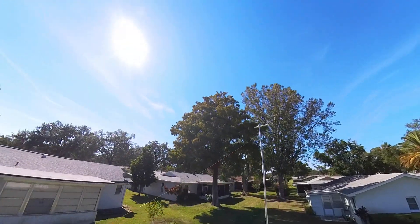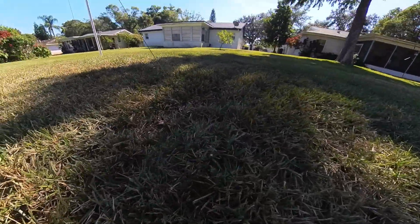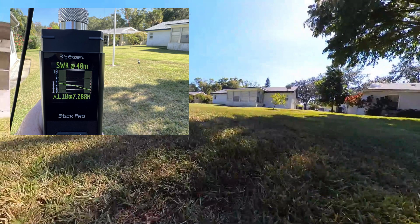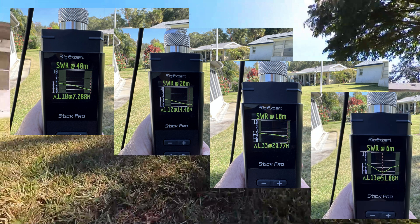The entire HOA can get a look at it now, so I want to get my testing done quickly. I grabbed my RigExpert Stick Pro to check SWR, and here we are on 40, 20, 10, and 6 — exactly as Chameleon Antenna said the SWR would be. It's in great shape, so we can go ahead and make some contacts.